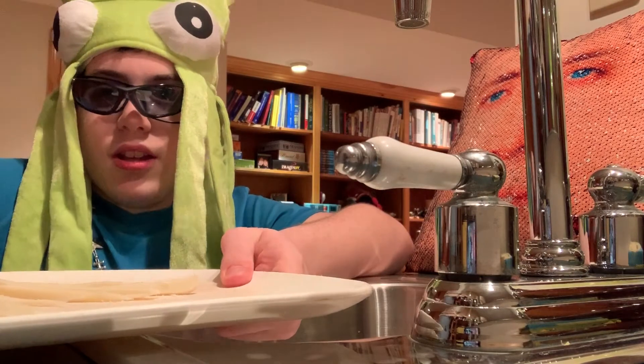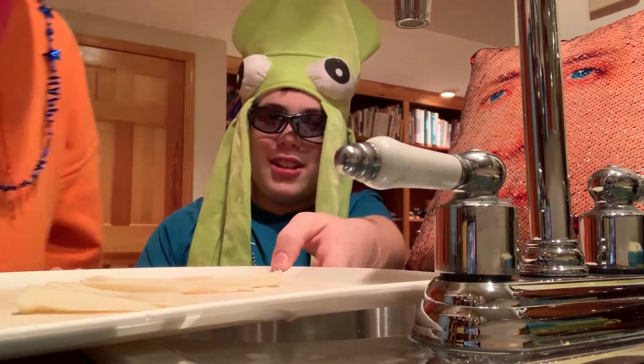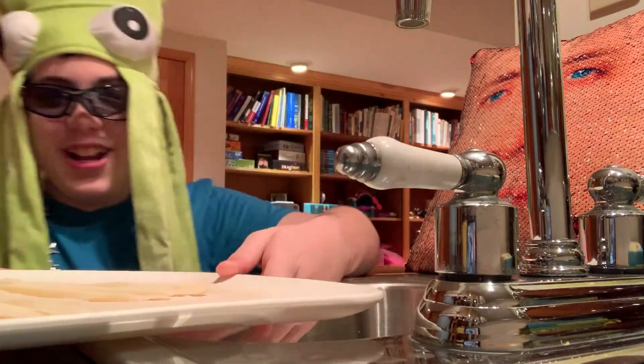The next step you have to do is have a friend inspect the cheese. All right, he says it's good.